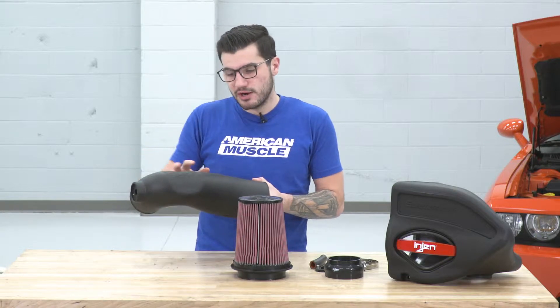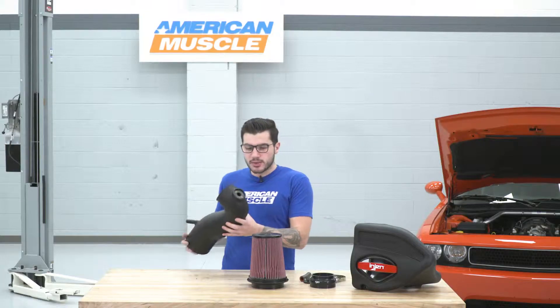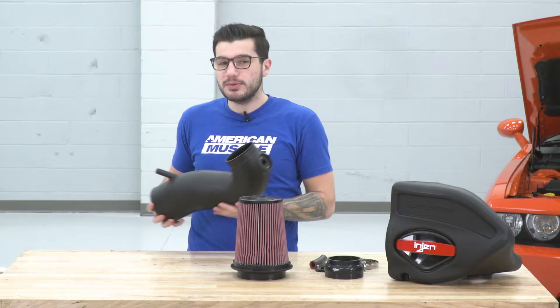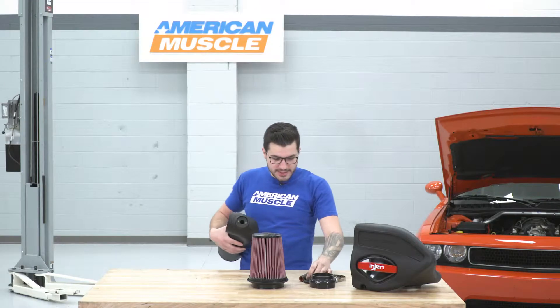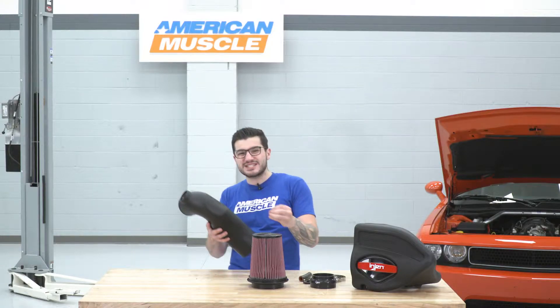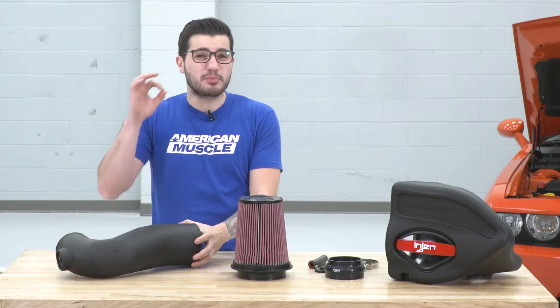It's got the Injen name on the side here, which I actually like — it's pretty subtle but it lets you know what's under the hood. It also has a location for your air sensor. Now, that sensor typically in other options in the category will just sit in with a rubber grommet, but this actually has a plate to make sure it's oriented properly, which I think is just one step further that Injen took to make sure it has that premium quality.